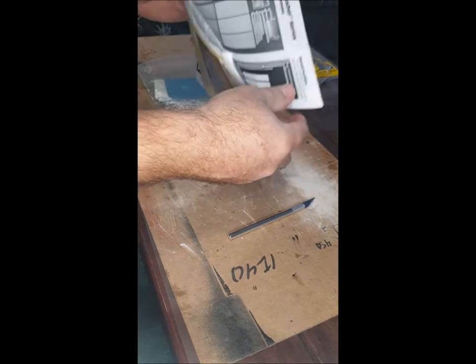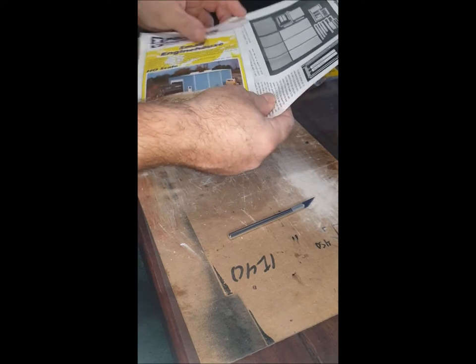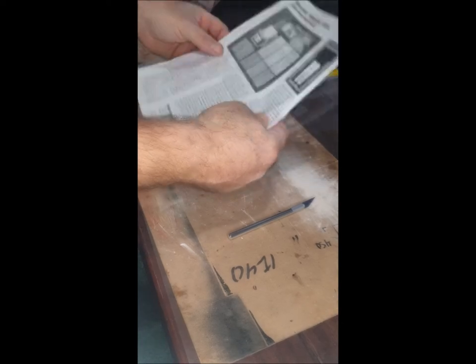Borrowed one of the kids' camera stands and gave it a crack, a bit of a backlight. You can see we've pulled everything apart here.